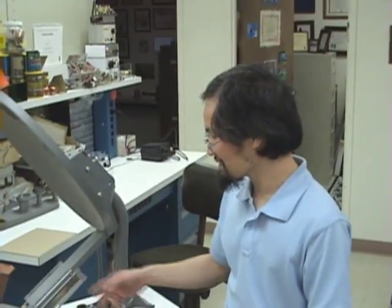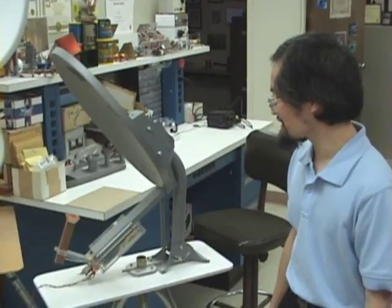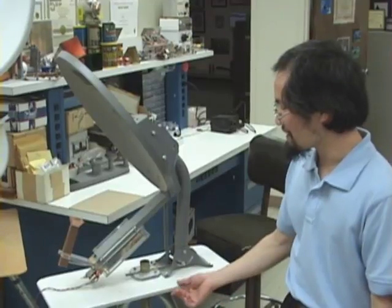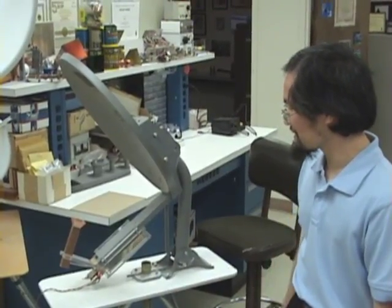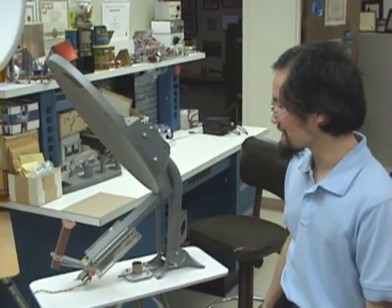I'm Zach Lau, W1VT. This is something I product reviewed for QST — a DB6NT 10 GHz transverter. It was a kit and I adapted it for this particular dish. I also came up with a dish feed for it, which is actually published in QEX.